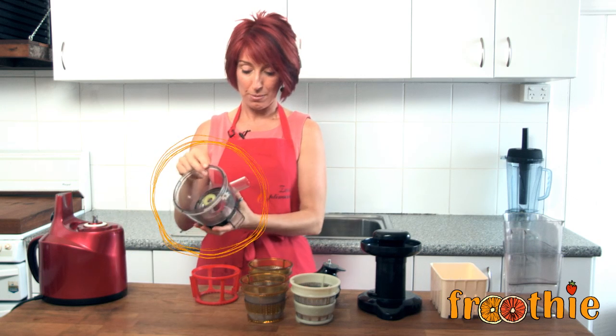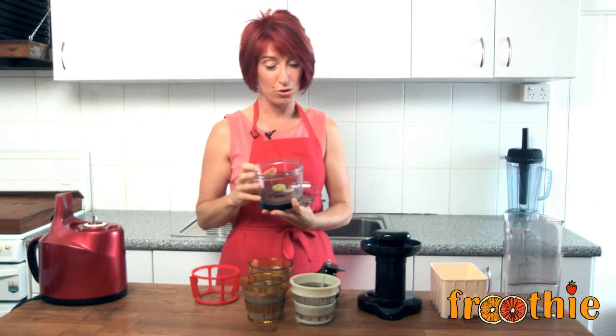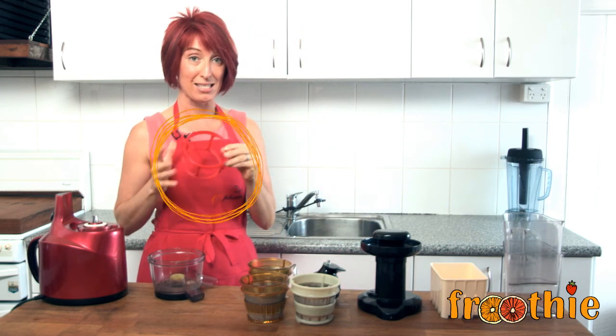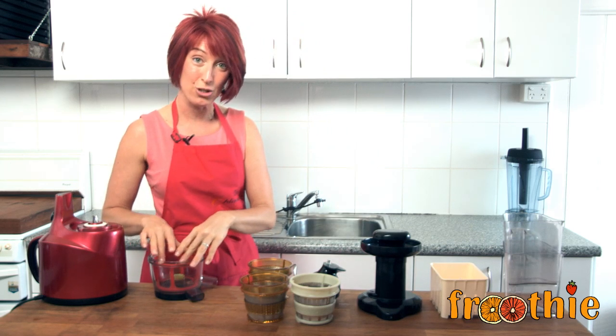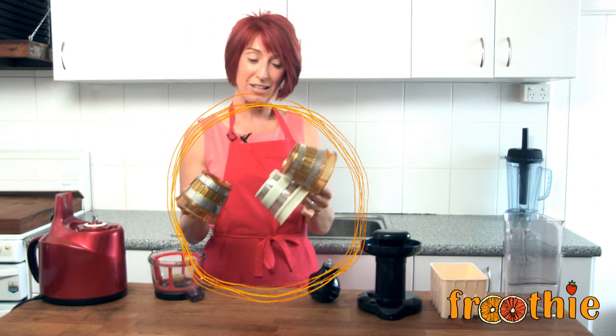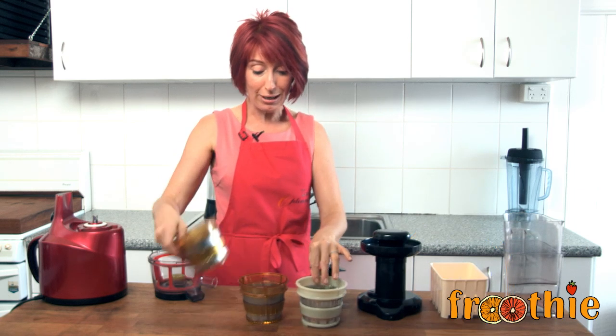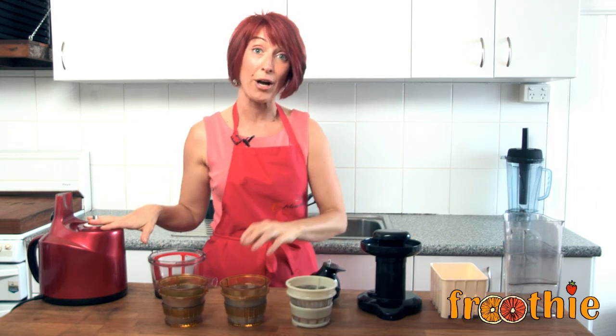This is the Optimum 400 juicing bowl and when you're assembling the juicer, you would then put in place next the spinning basket. What I really wanted to get into today though is to actually explain the differences between all of these strainers and also explain the tofu box. So you get three different strainers with your Optimum 400 juicer.